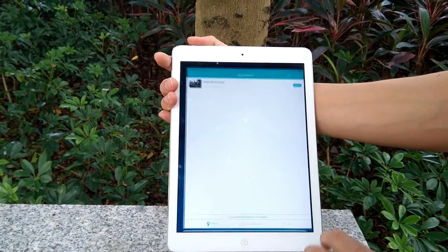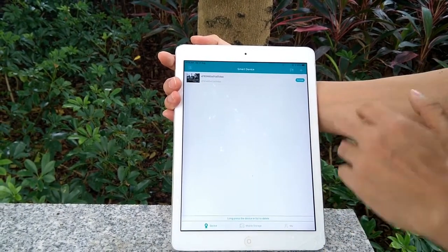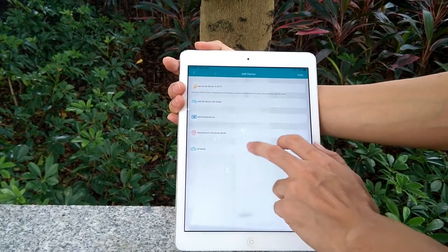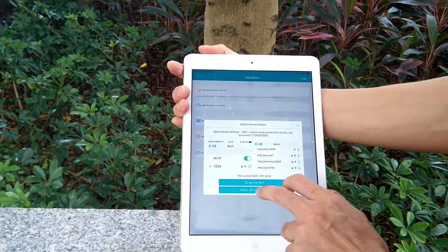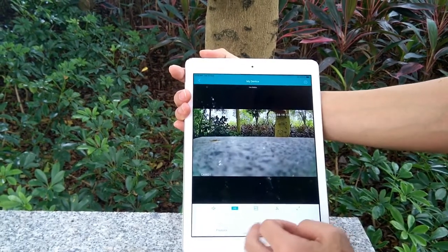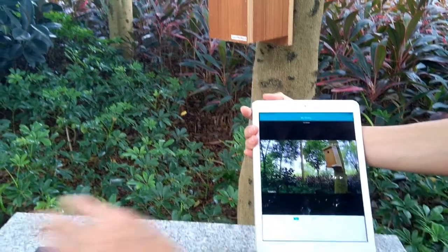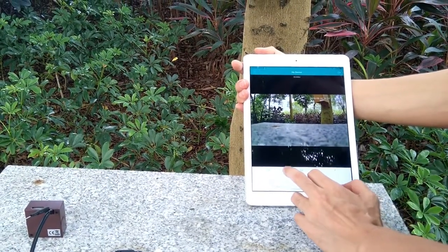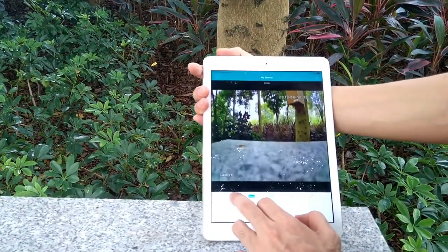Now we open the app and link it to the camera. Click More, then choose Direct Access Connection. Now the camera is live — here we can see the camera's live view. We can switch between HD and standard resolution.